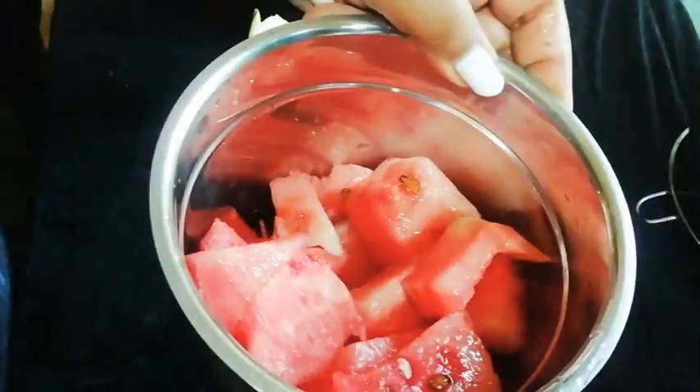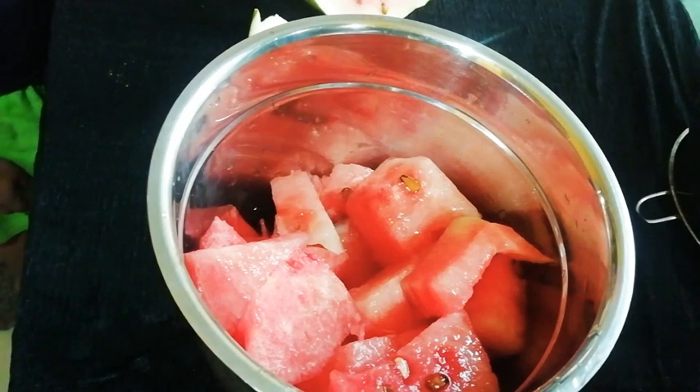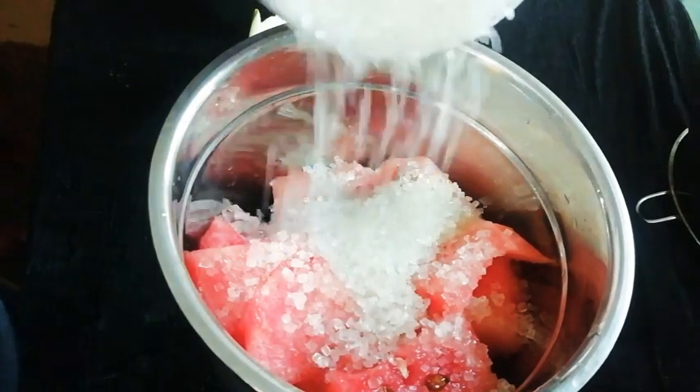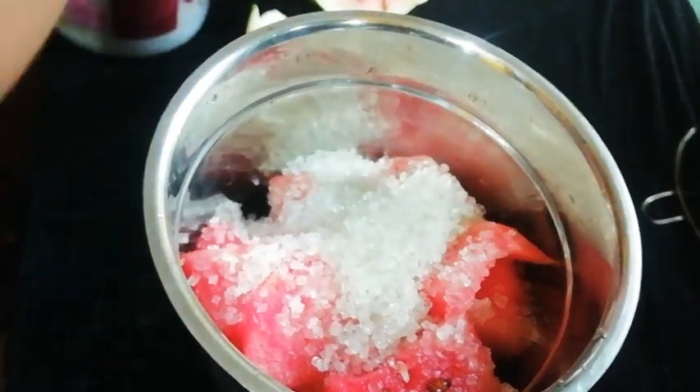Now we have added sugar in it. If your watermelon is sweet, you can adjust the sugar accordingly, because the ice cream needs to be sweet.